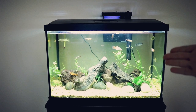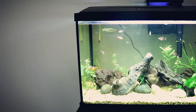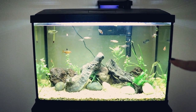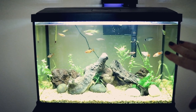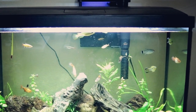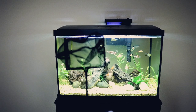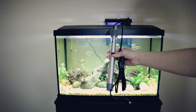This is my Topfin 20 Gallon Aquarium. It did come as a kit. This is the second time I have purchased this tank — I did really like it. I like the size and the kit. It's very inexpensive. It comes with a thermometer, the 20 Gallon Topfin Silent Stream Hang-On Bag Filter, a net, and a Topfin adjustable heater.